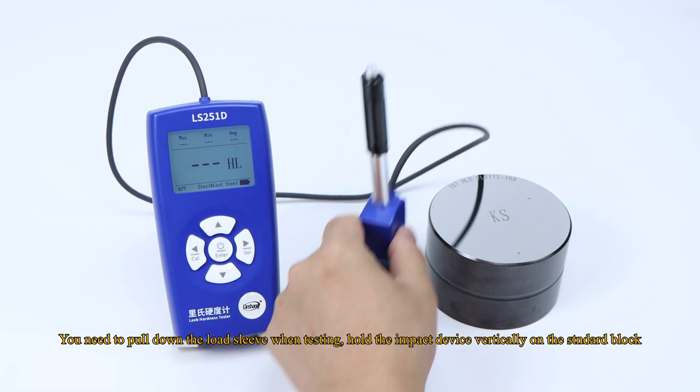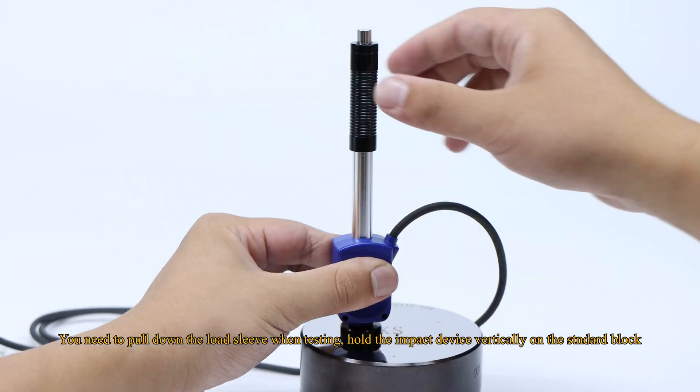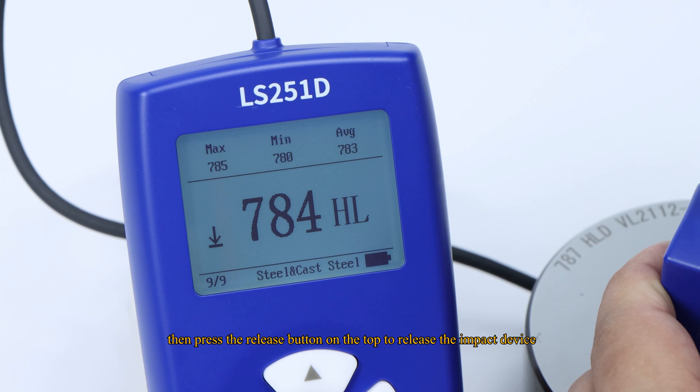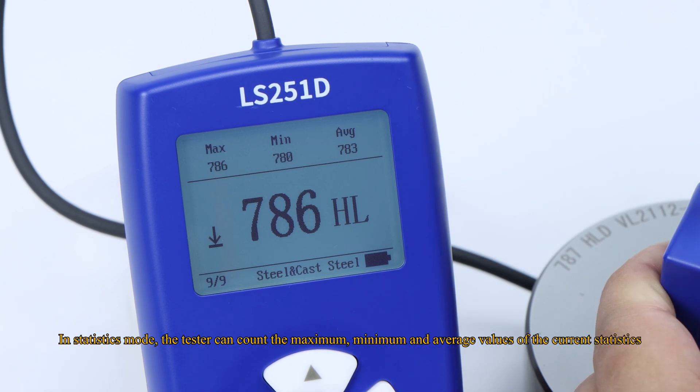You need to pull down the load sleeve when testing and hold the impact device vertically on the standard block. Then press the release button on the top to release the impact device. In statistics mode, the tester can count the maximum, minimum, and average values of the current statistics.